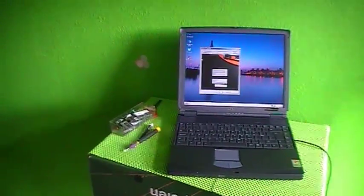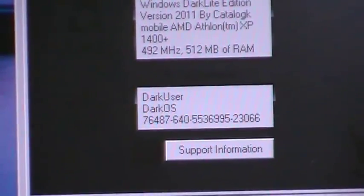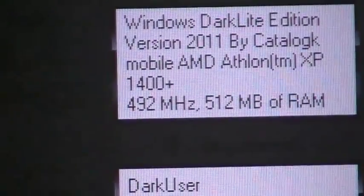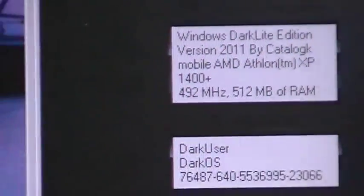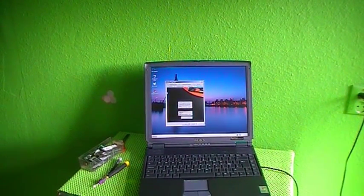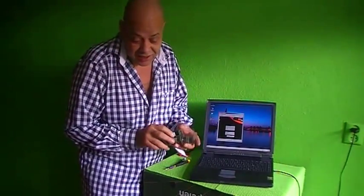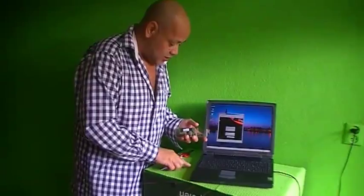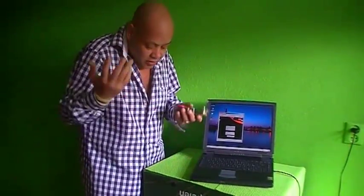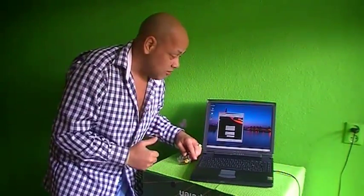As you can see, we modified this XP, we pimped it up a bit. We now have 512 megabyte RAM, so this laptop is now much faster. Well folks, that's how to insert some RAM. If you have these memory modules left, make sure you keep them safe because you might need it one day. Take care, see my next video, bye!